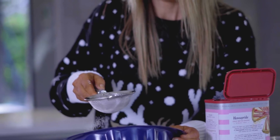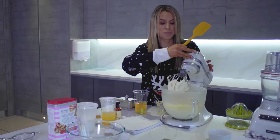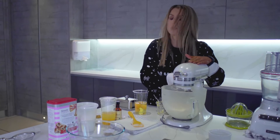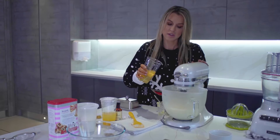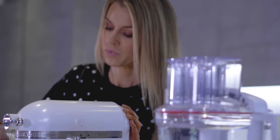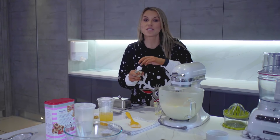Our butter and sugar is looking good. I'm going to turn the mixer off and scrape down the sides, because the mixer sometimes leaves little bits at the sides or the bottom. Now we're going to add in our eggs — four eggs, one at a time. I always crack my eggs into a bowl first; it's much easier to fish out a shell that way. I'm going to let each one incorporate before adding the next. Then we'll add one teaspoon of vanilla extract.